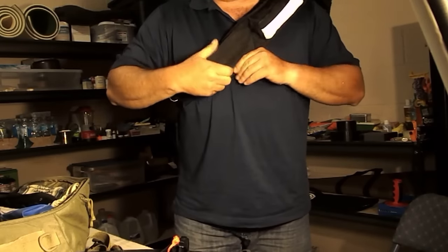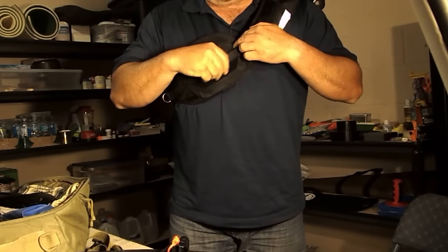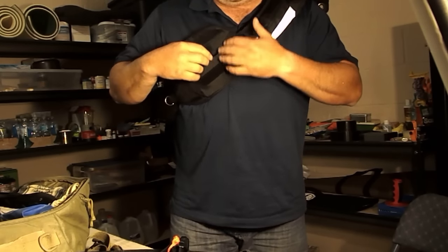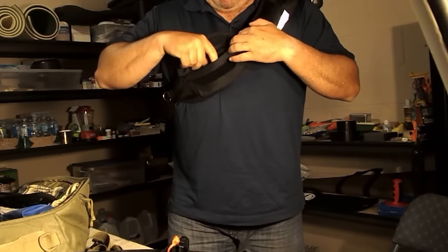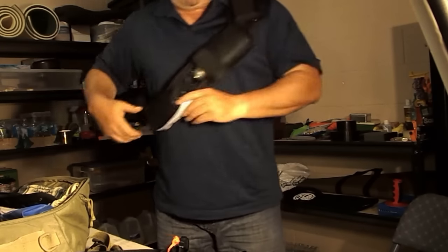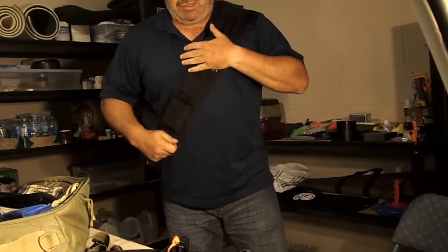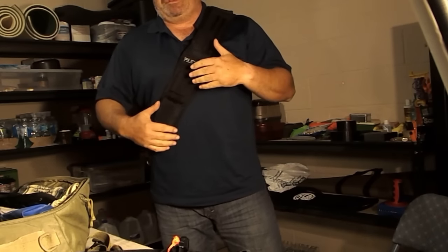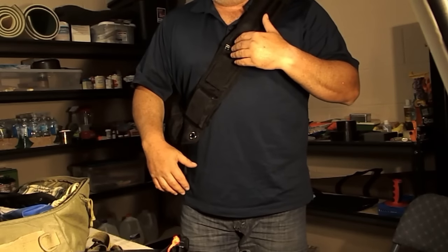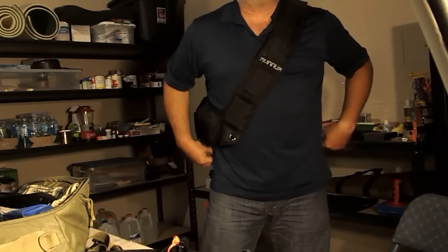In this pocket here, which is actually designed for eyeglasses — it has a plastic rigid flap to protect your glasses — I put my headlamp. I thought I would share this because I haven't actually had this out yet in a bushcraft or camping outing, but I'm going to take it next time. And with the exception of running in this thing — which is kind of funny considering it's called the Runnur — I don't know that I would run in this because it's probably going to move around a lot.